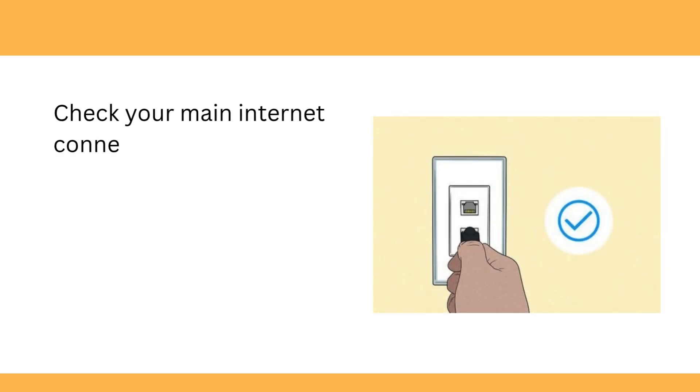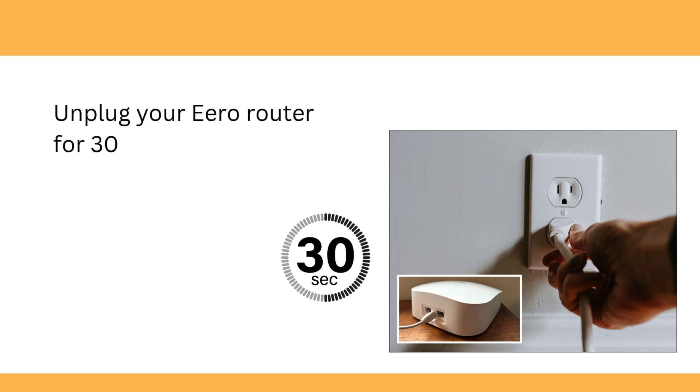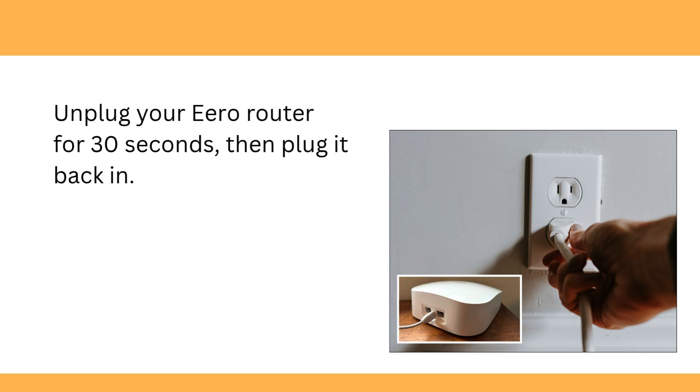Check your main internet connection to ensure it's active and working. Unplug your Aero router for 30 seconds, then plug it back in.